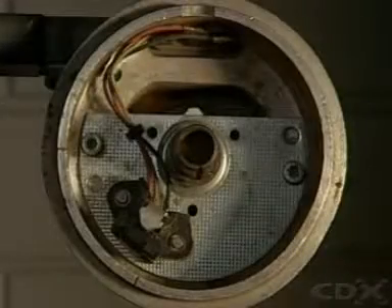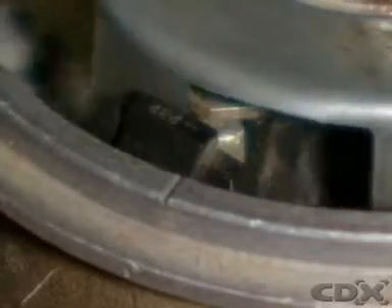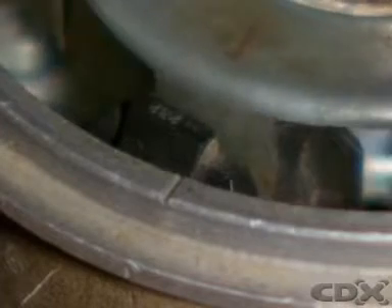When it's used in a distributor, this interrupter ring has the same number of blades as engine cylinders, and a corresponding number of windows or gaps between the blades.